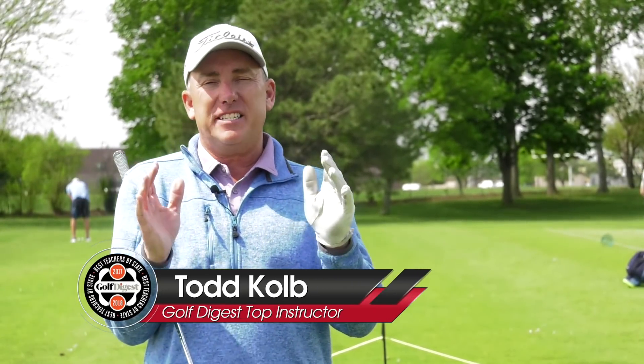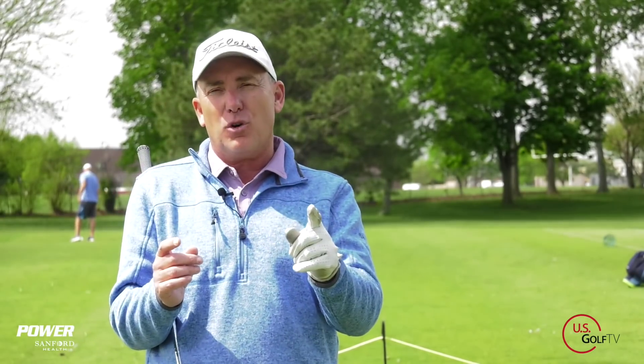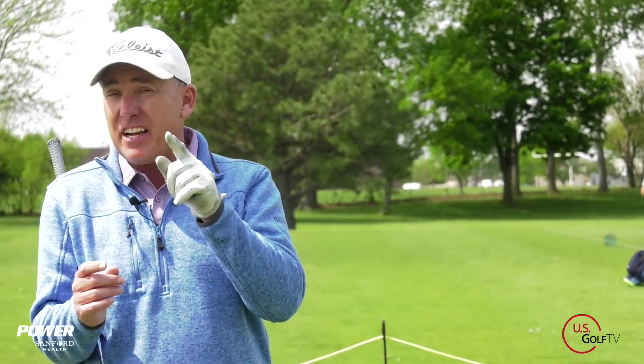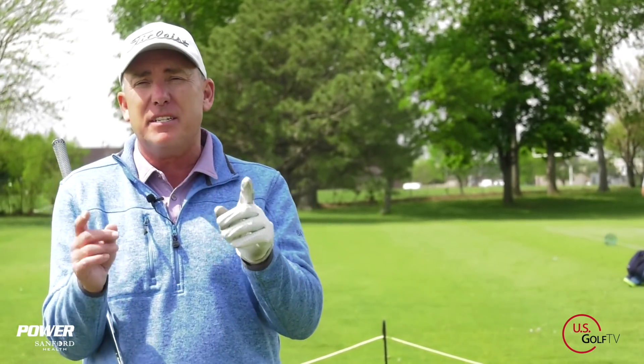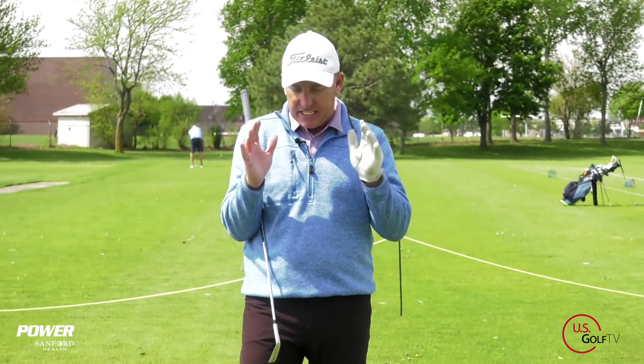60-40. You've heard me say that phrase a thousand times in my videos. Why does it work and how can it help you play better golf? I'm going to answer those questions today. I'm PGA teacher professional Todd Culp, Director of Instruction for US Golf TV and the Sanford Power Golf Academy, and one of my favorite phrases is 60-40.